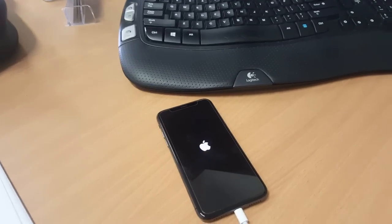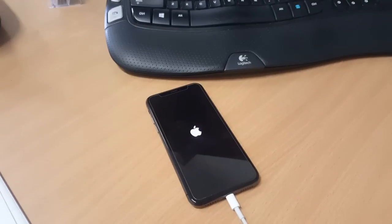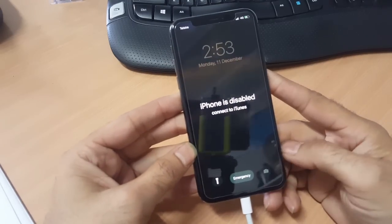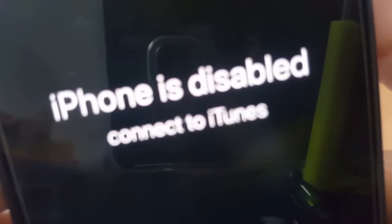Without the home button, there is a new tricky method to get it going into recovery mode. As you can see, it's currently disabled — it says 'Connect to iTunes,' and it doesn't really help much when connecting to iTunes.